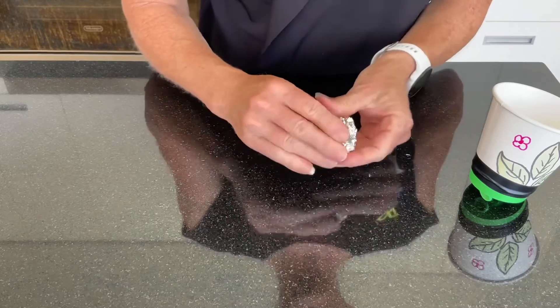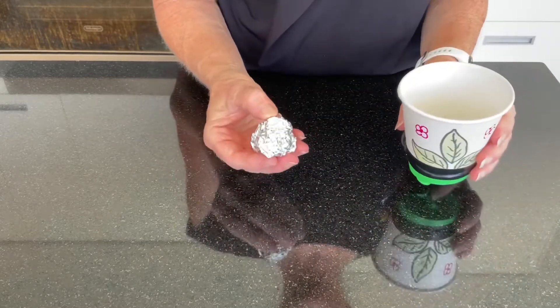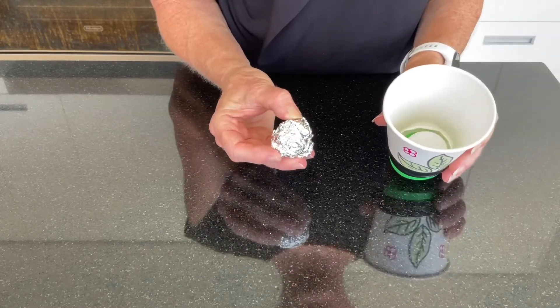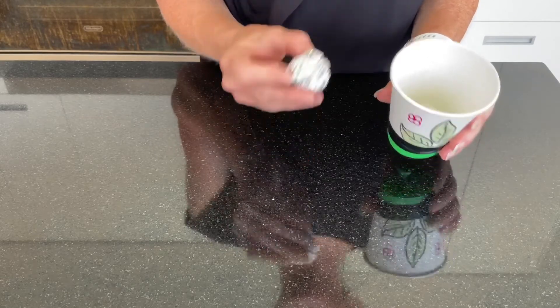Why don't you make it into a STEAM inquiry and test the different distances or heights that different items can travel. Have some fun — let's go and test it out!